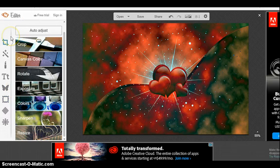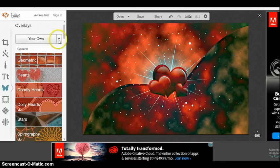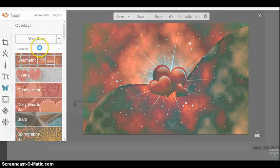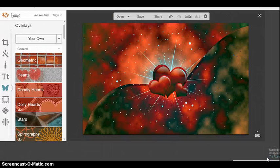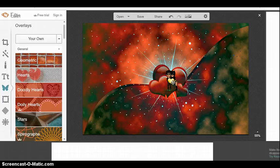On PicMonkey.com — I'll leave these links in the description, so no worries — click on the little butterfly, which is overlays. They have their own simple ones, but you can use your own from your computer. What this does is it allows you to bring in the transparent photo that we made before. It will appear super tiny but you can make it bigger, so no worries.